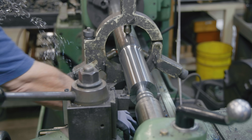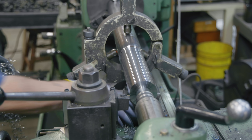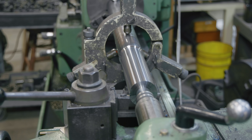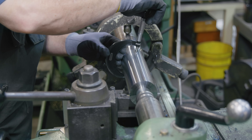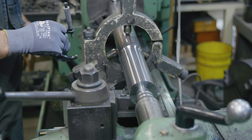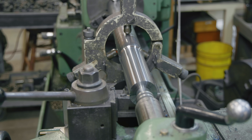I'm going to make a measurement with my micrometer just to make sure we're reading on size — again, it's not critical at this point. I am pulling the chips out trying to keep the lathe from developing a bird's nest. Let's see where we're at. We're reading pretty good there. A couple more passes and I think we'll have this roughed in where we want it.